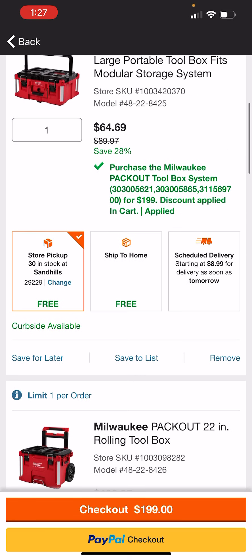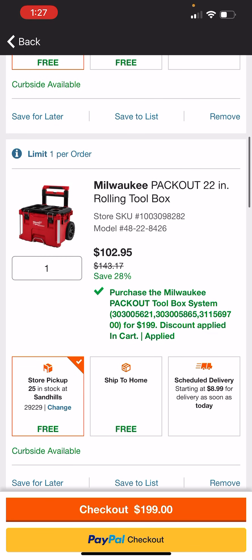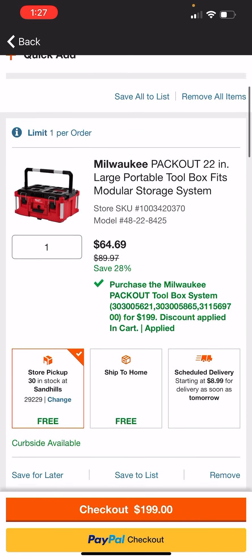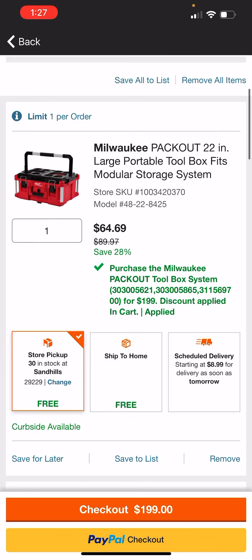Say you've been sort of piecing your system together over the last two or three years — maybe you don't need another rolling box because you've got one, maybe you don't need the milk crate, but maybe you could use another one of these large toolboxes. Going this route, it's going to cost you $64.